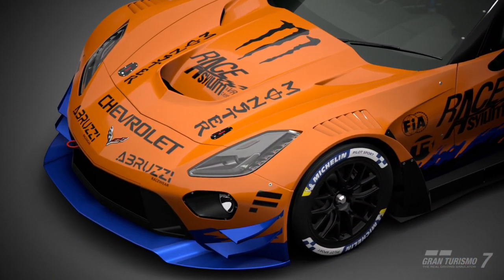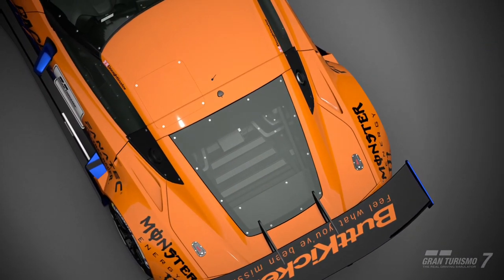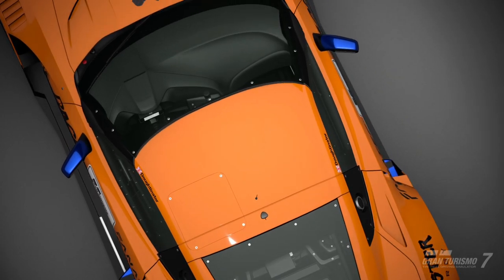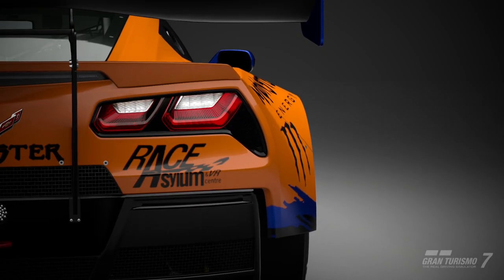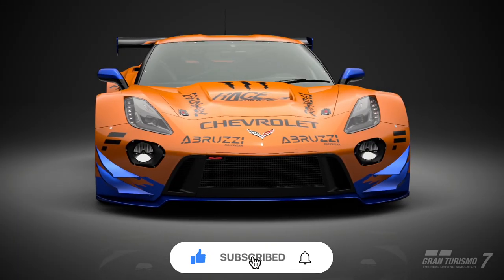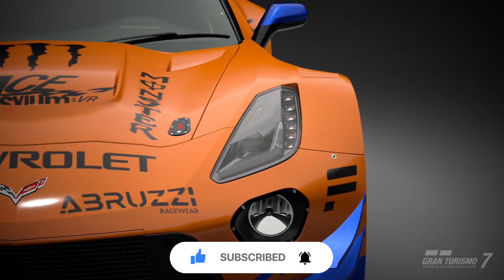If you want to further your understanding of brake balance in Gran Turismo 7, also watch my video about the traction circle. Consider every single tyre on the car to have its own traction circle — when you're moving the brake balance forwards and backwards, you are putting more load onto each tyre. If you've enjoyed this video, don't forget to smash that like button, consider subscribing if you haven't already, and thank you very much for watching.